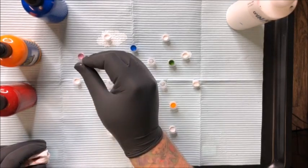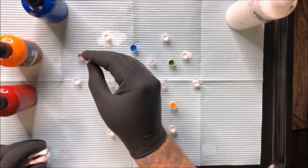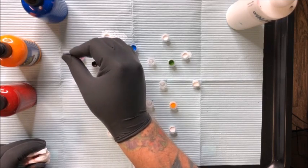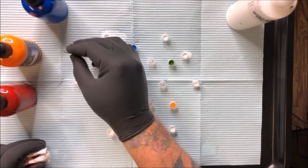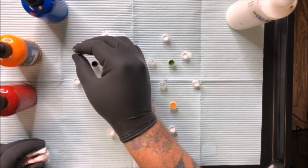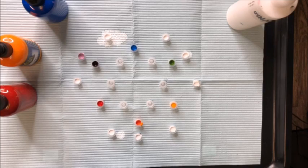This is always an experiment when I lay a bunch of ink caps out there. I have certain basic formulas in my mind, but it's always a little bit of experimenting. I can't even see the difference between the mixtures trying to get that real light purple.